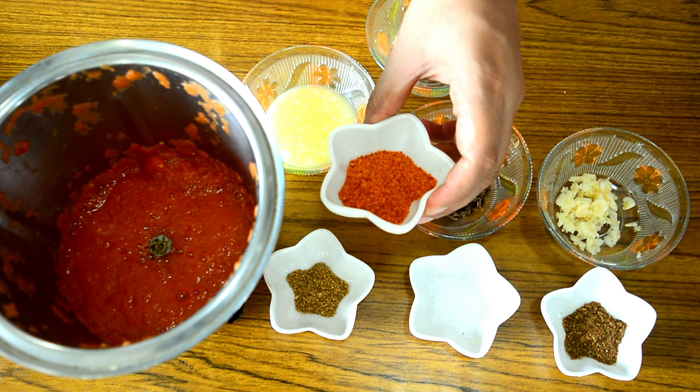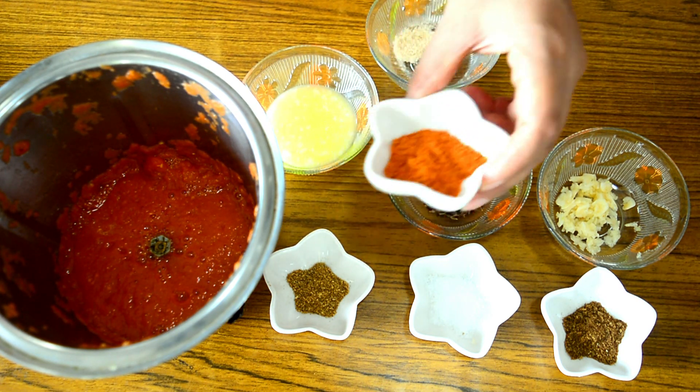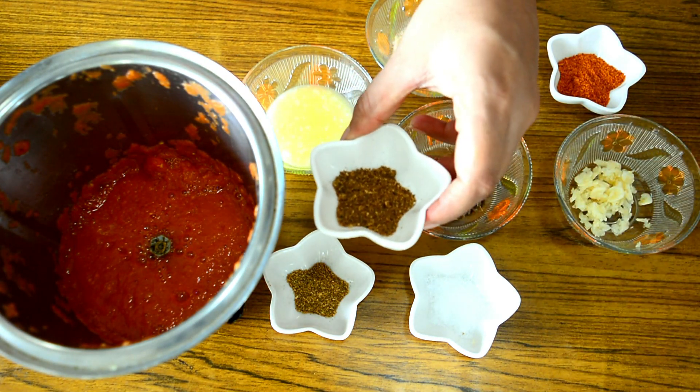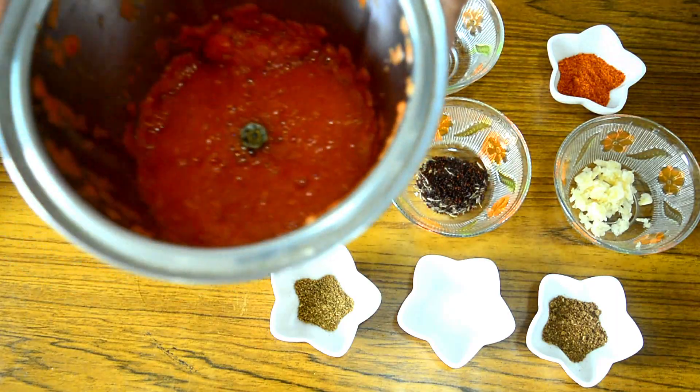If you don't have sambar powder, then just add chilli powder and add one tablespoon of dhania powder and one tablespoon of garam masala. Four cloves of garlic which I have crushed, half tablespoon of garam masala, one teaspoon of dhania powder, and salt to your taste.